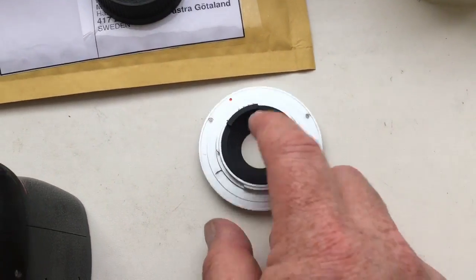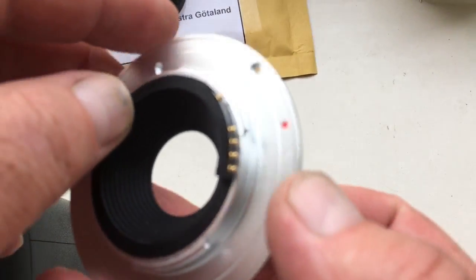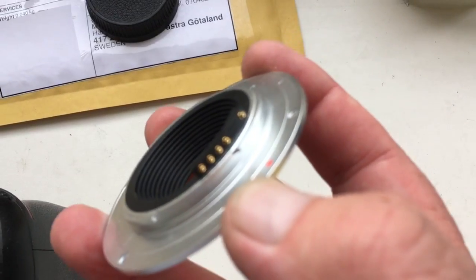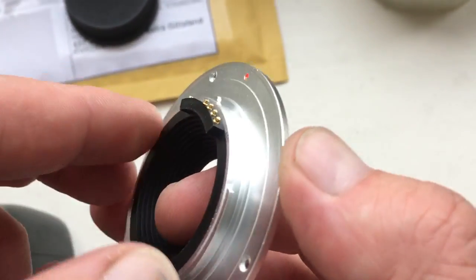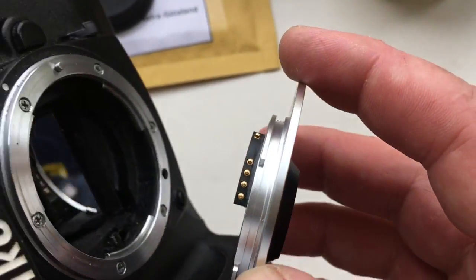Hello Mats, this video is about your bayonet with the chip. I installed the chip on your bayonet. Now I show you the chip.